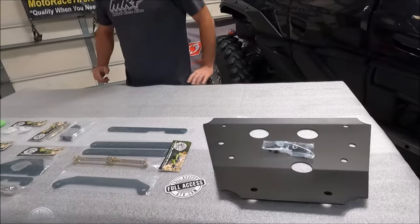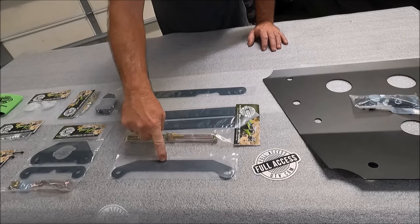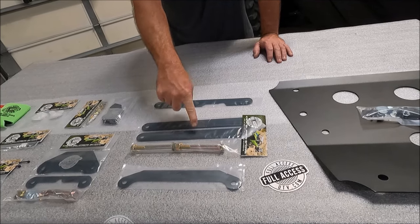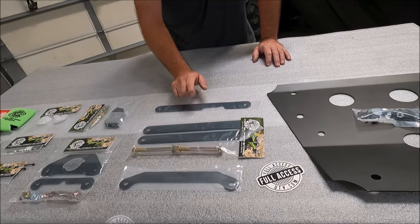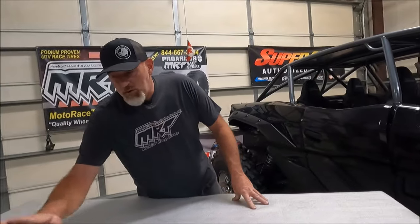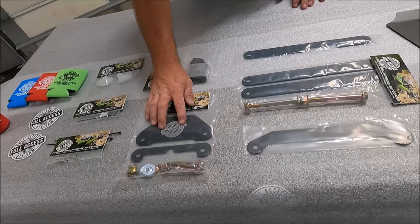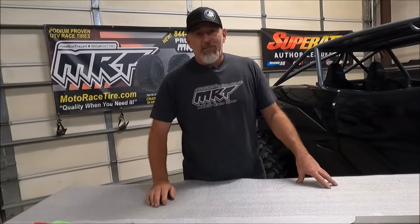Next thing in our kit is our A-arm support kit, the KRX-09. On the bottom you'll find the A-kit — that's the front of your lower A-arms. The B-kit covers the front of your upper A-arm. And the C-kit covers the rear of the upper A-arm. These are a must-have to keep your car together. The front shock mount brace is the KRX-08 kit — it's a simple, good kit. The aftermarket is copying it, so it's obviously highly needed.